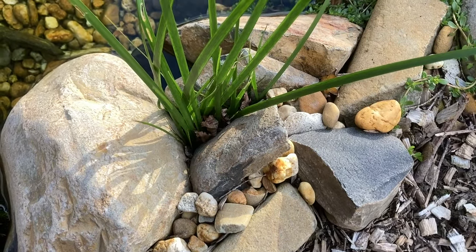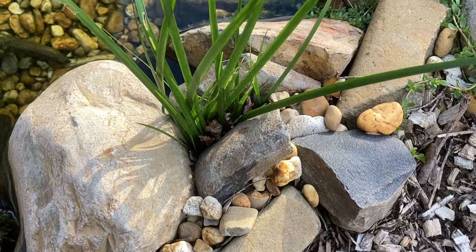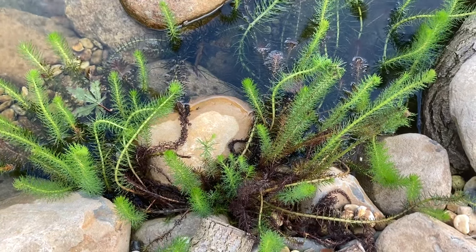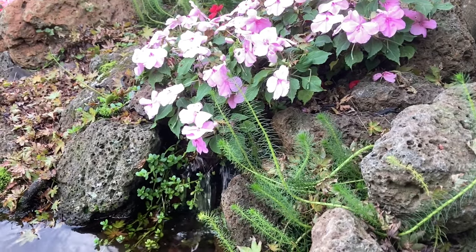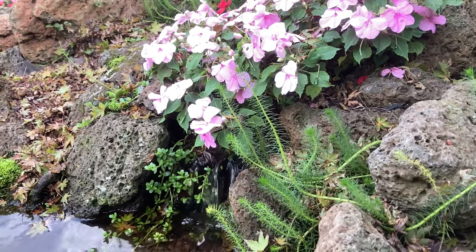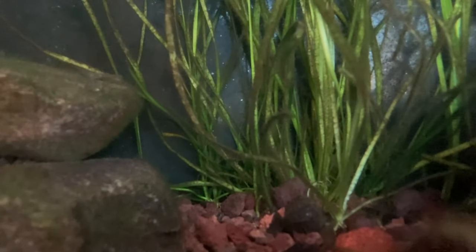Basically, any marginals or trailing plants I put straight into the rock and gravel. These plants are planted in the shallow edges around the pond and are all quite happy with their roots completely submerged. Even the annuals like the impatiens I put straight into the gravel. Some submerged plants like eelgrass I also plant directly into the gravel.